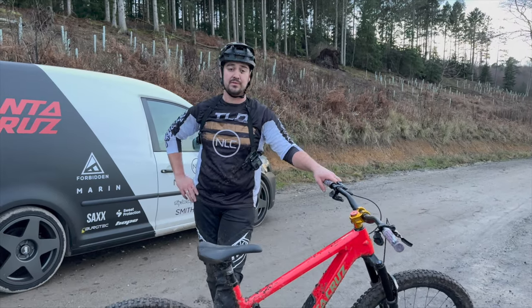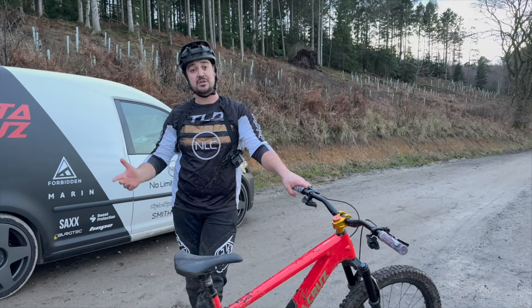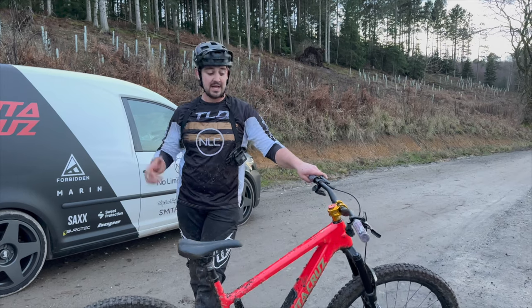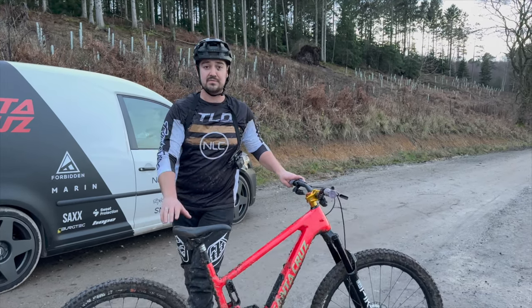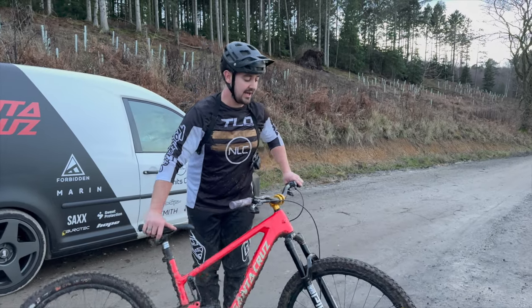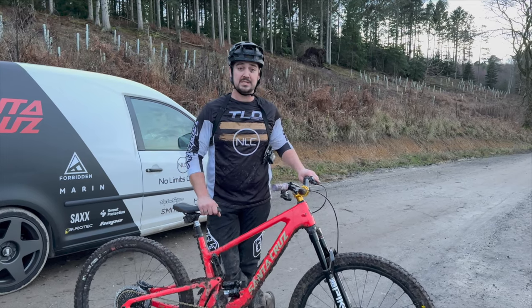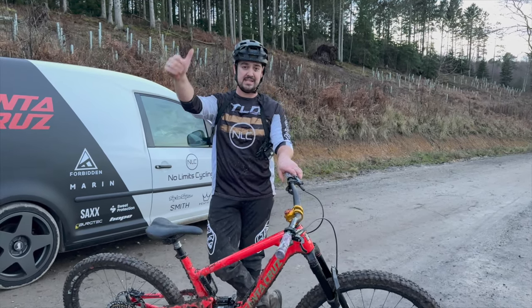I think this bike is very much up there with ticking all the boxes and being that number one bike. Massive shout out to everyone for watching - if you've got this far, really appreciate it and hope you've enjoyed the video. If you could share with your mates and hit that subscribe button, that would be much appreciated. Let us know in the comments if you've got any questions on the bike or if you want to see any comparison videos - we create content for you guys, so whatever you want to see, drop it in the comments.